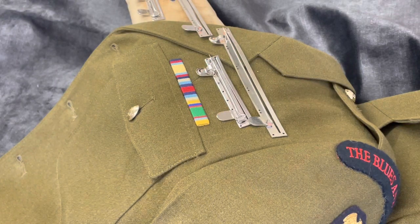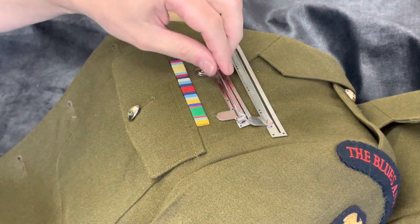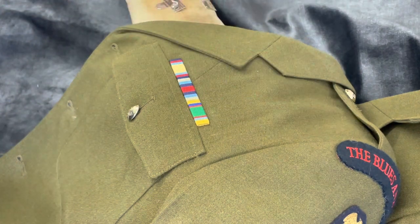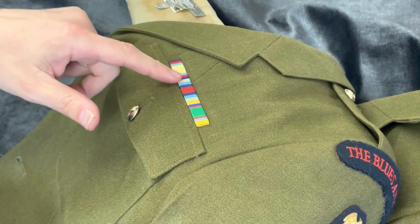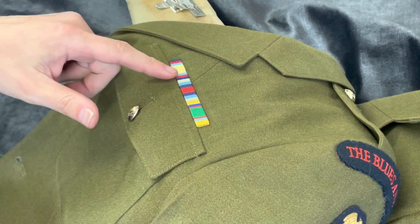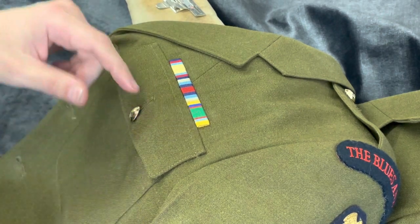Hi everyone, welcome back to my channel, or if it's the first time you're looking at my channel, welcome. Today we are going to learn how to put metal bar loops, metal ribbon loops, onto uniforms. We've already done videos on how to actually make the metal ribbon bar and also how to attach the metal ribbon bar onto the uniform.